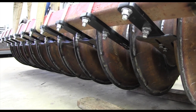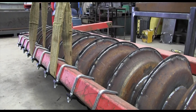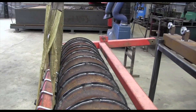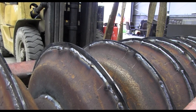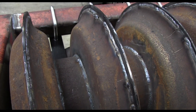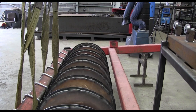Essentially it's using all of the existing frame and we've been able to do this conversion at quite a low cost, utilising some of the part-worn rings that we had in stock and then welding the 5mm wear plate in the middle. It's a 600mm diameter packer fully welded onto a 273mm diameter tube, and then with all new U-bolts and scrapers.